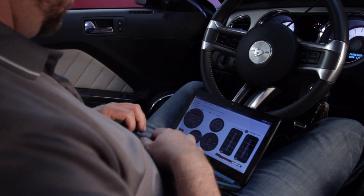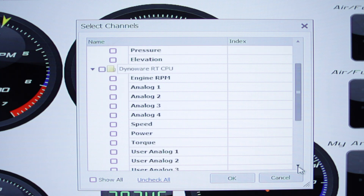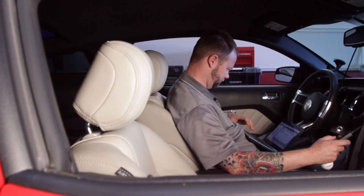You also have the option to simply plug DynoWare RT directly into your computer. With DynoWare RT, you get the ability to log over 40 different channels, the ability to communicate to your PC over a wireless network, and the ability to have multiple AFRs online at one time. DynoWare RT includes 4 0-5 volt inputs,